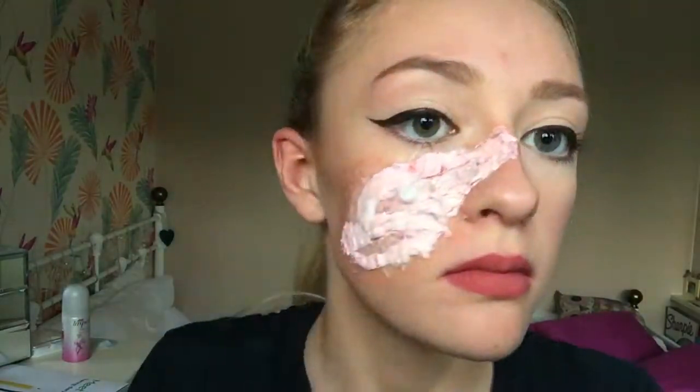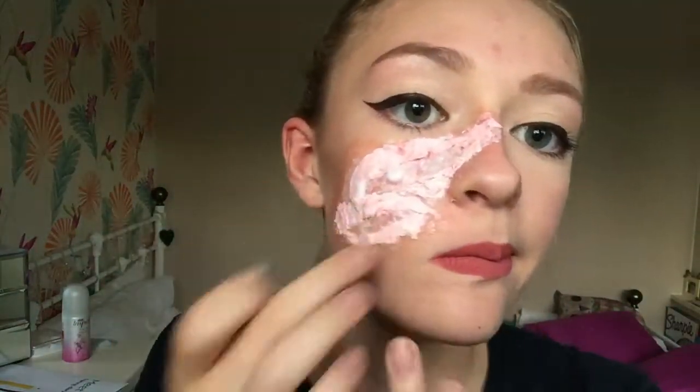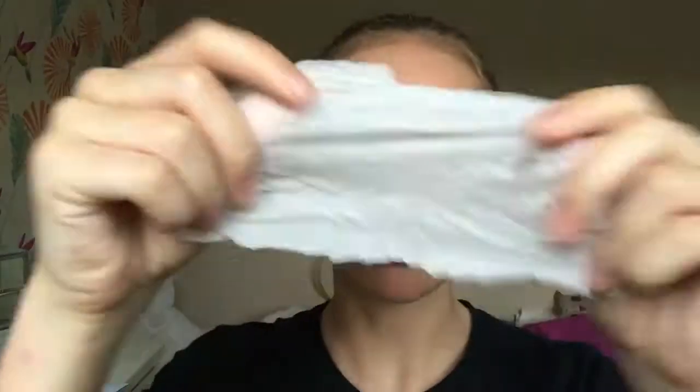Just inside the wound I applied a little bit more latex and little pieces of cotton wool so you get more of a texture in between the wound, so it actually looks like something has been clawed at your face.